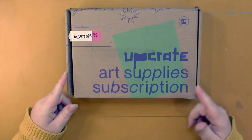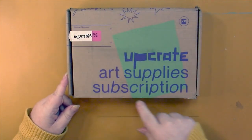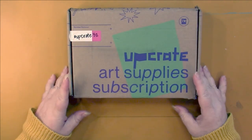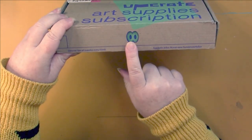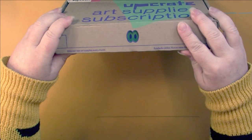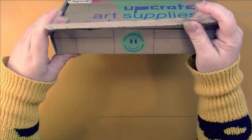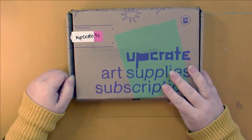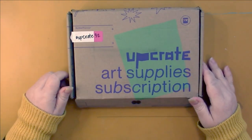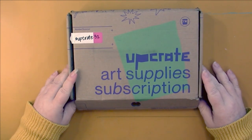First of all, the box is different — it didn't have this green square on it; it used to have blue all around and was more colorful. They've also changed this little thing right here: it used to be a key and now it's a set of eyes peeking at you, and it says 'think outside the box.' My box did arrive damaged, so hopefully everything is okay inside.